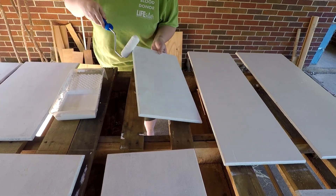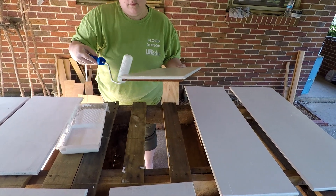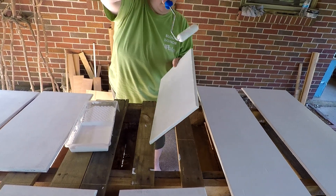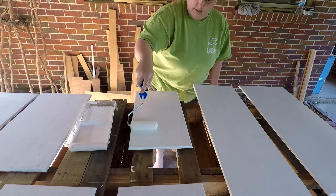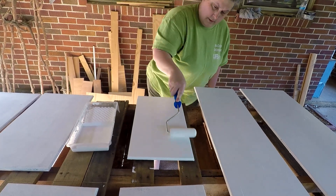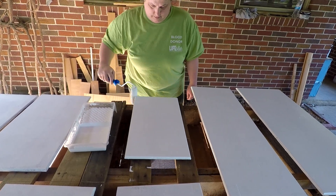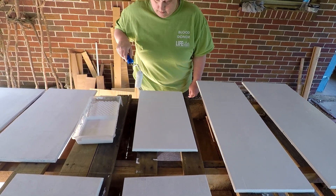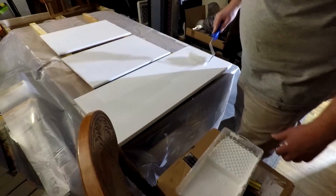We are just trying to get them all nicely and completely covered. We did have to put two coats of paint on the doors because they were dark. For the walls we only needed one coat of primer and one coat of paint, but for the doors and cabinets it was one coat of primer and two coats of paint. So we're just getting them all painted.